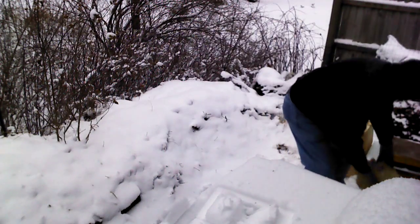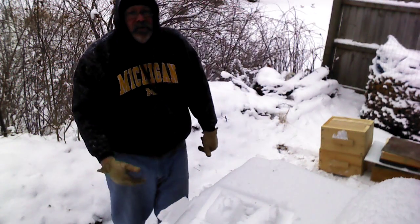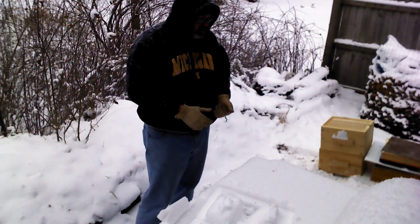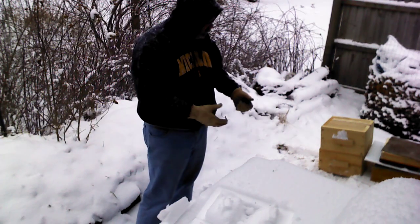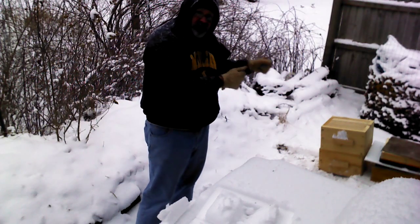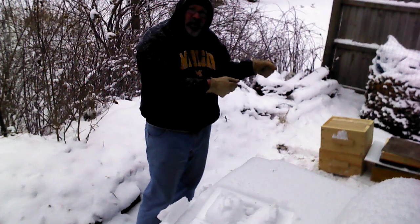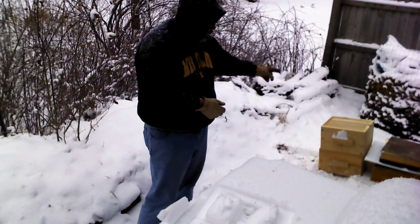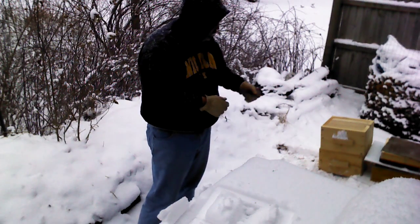The way that you manage a Warré hive is you really don't bother the bees very much. In about April, what you do is you take a third or fourth hive body, lift the existing hive bodies off the base, put a new fresh hive body on the bottom, and put the other hive bodies back on that new one. So what you have is three hive bodies tall, then the canvas wear fabric, the quilt, and the top.